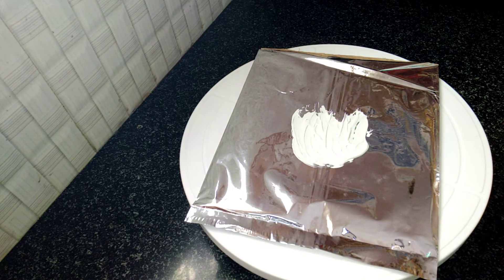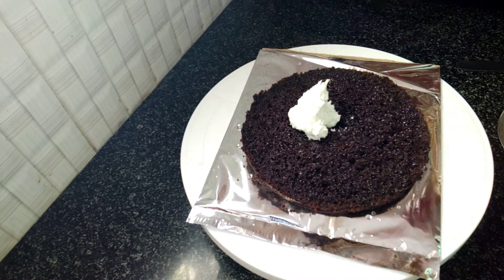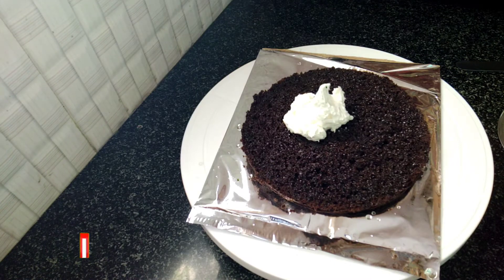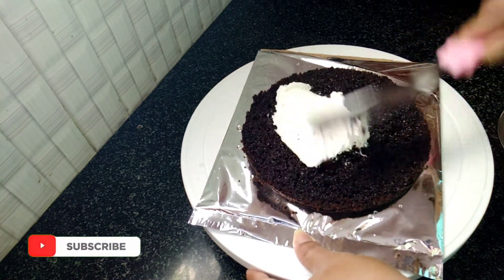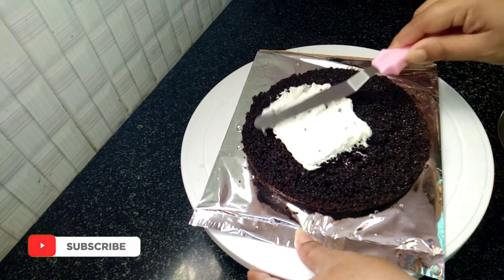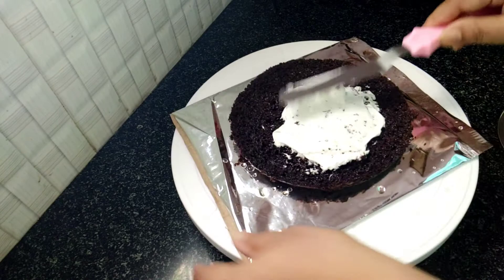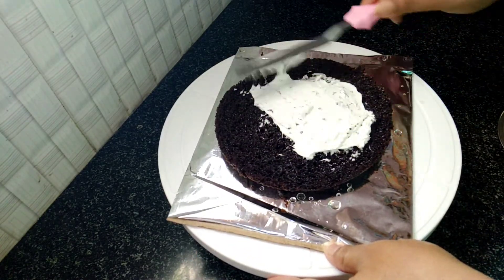I will add half a cup of whipping cream and half a cup of powdered sugar or icing sugar. After that, I will whip to stiff peaks. Then I will spread the cream on the first layer of the cake.